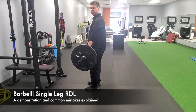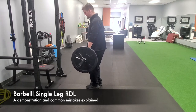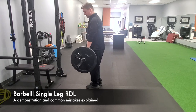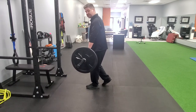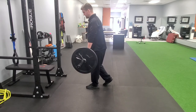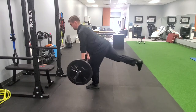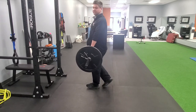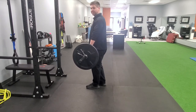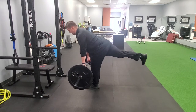This is the single leg Romanian deadlift with a barbell. We're going to get all of our weight onto one leg. The focus here is a soft knee on the stance side, and we want to exaggerate a little bit of the weight through our heel. We'll teeter-totter through the hip and let the barbell pull us down. That trunk and trail leg should stay in good alignment, and you want to feel a lot of the work coming from the stance leg, hip, and hamstring.